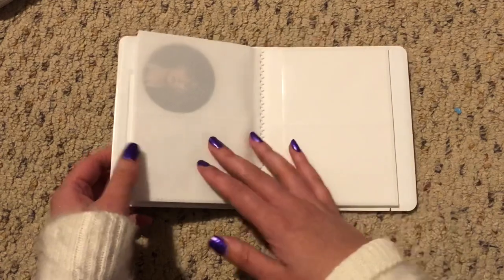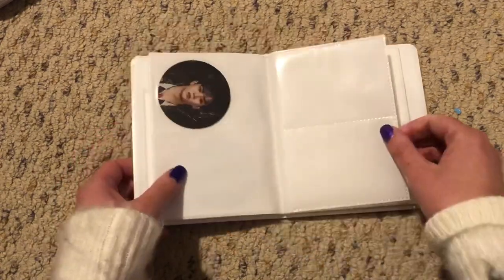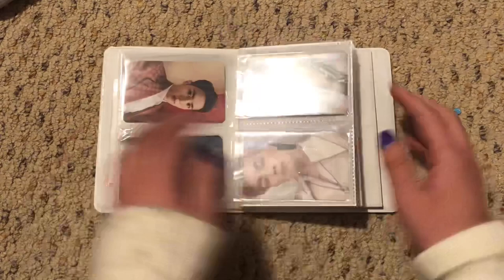I literally skipped two pages. I should probably move that — I will do that later.